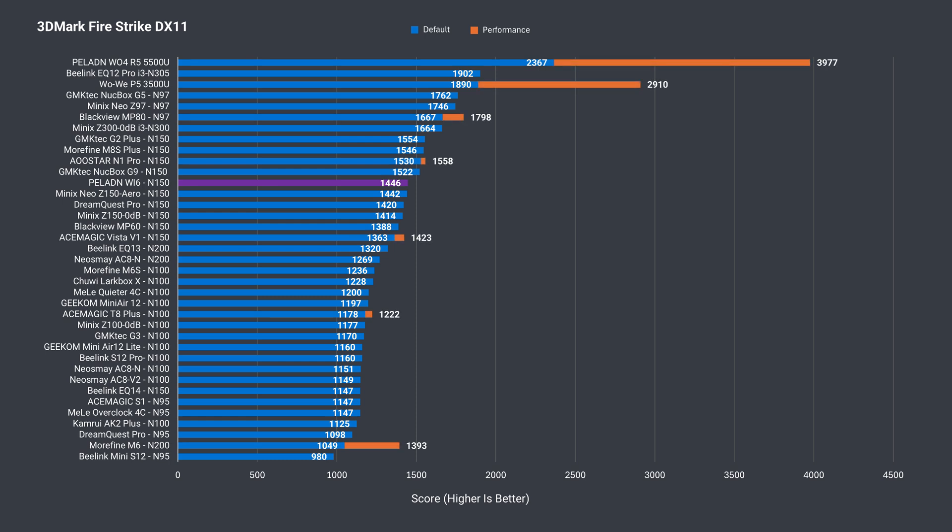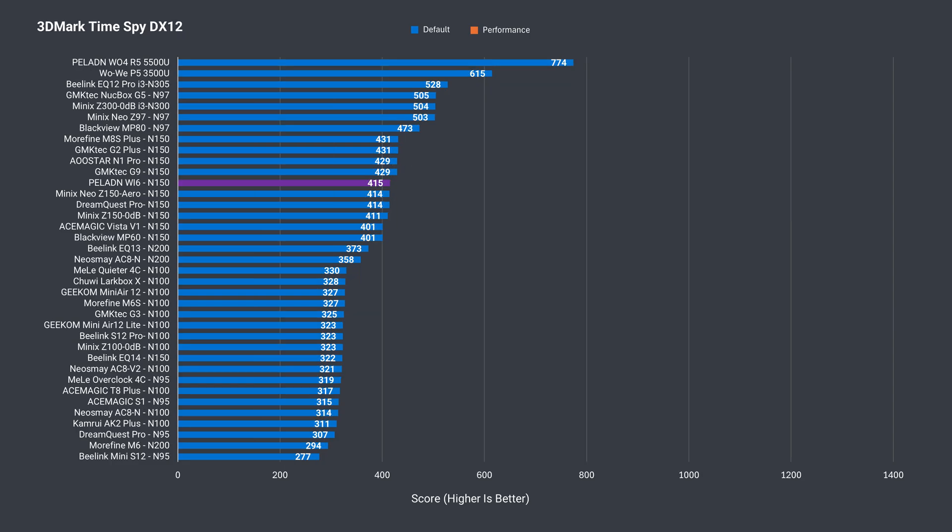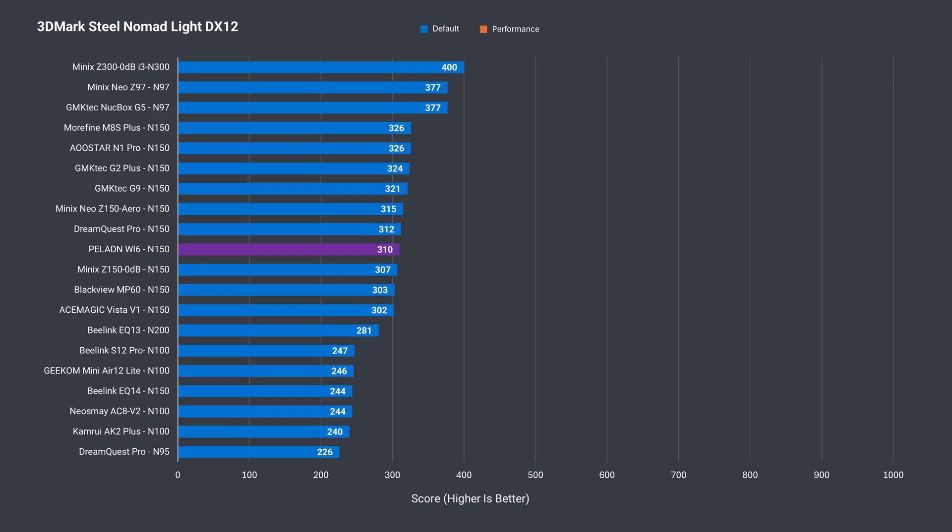It does well in 3DMark, which tests GPU capabilities. The Y6 is one of the top-performing N150s with DDR4 memory in Firestrike, and also takes the crown in Time Spy, but unfortunately not in Steel Nomad — although it's close to the other N150 minis with DDR4 memory. So overall it performs pretty well straight out of the box.